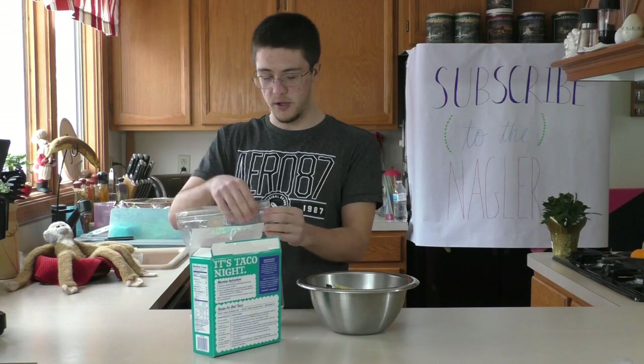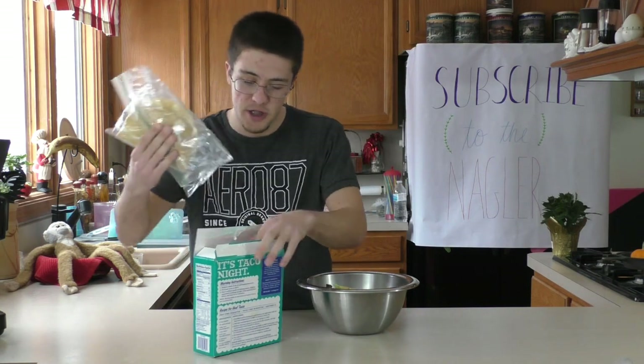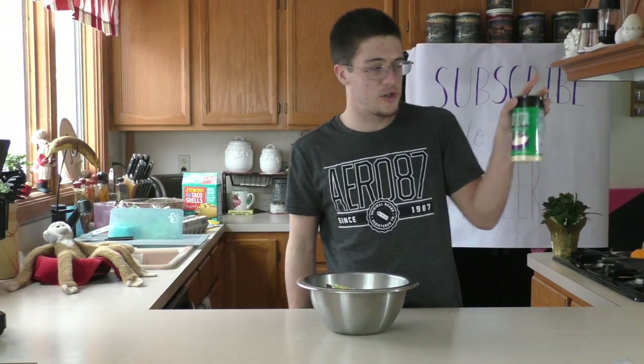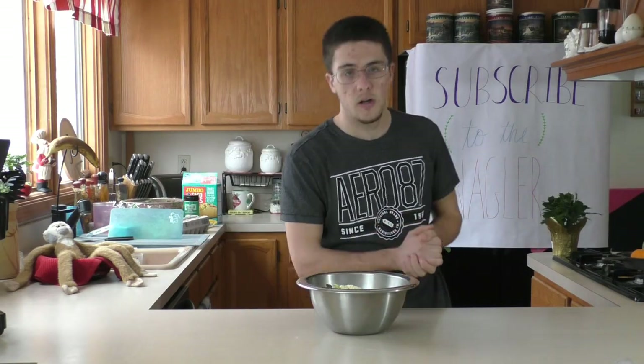Make sure you seal up your food nice and good so that it doesn't expire. I kind of lied about the one type of cheese — there is another type of cheese that I will be adding to this recipe. It's actually Parmesan cheese. It's a salad cheese. Sprinkle a little on there.